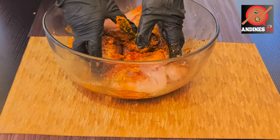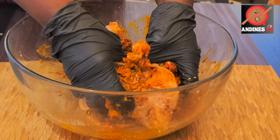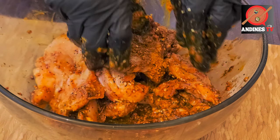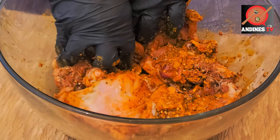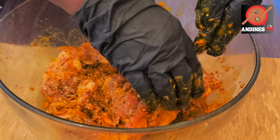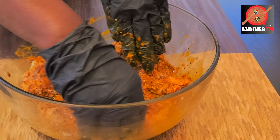Here we are — chicken cleaned, all seasoning added. We go in and marinate, and allow it to sit at least 15 minutes, preferably overnight for full marination. Beautiful, let it sit.